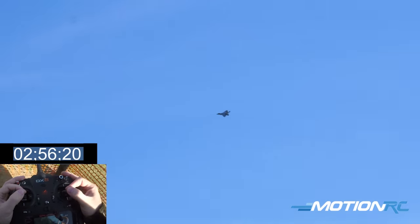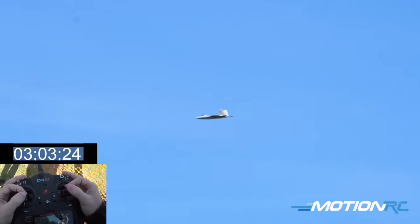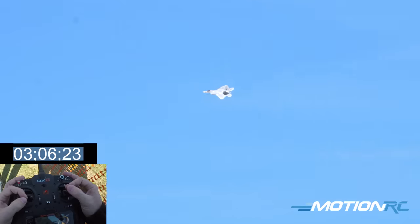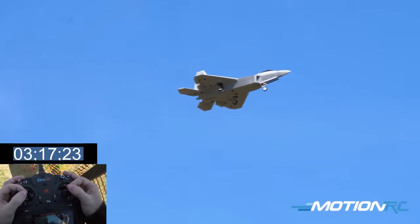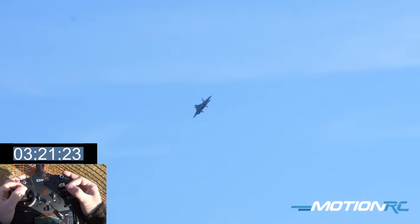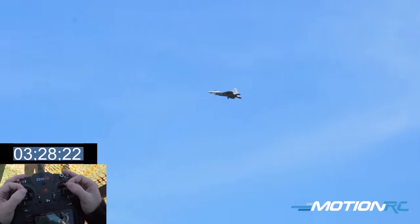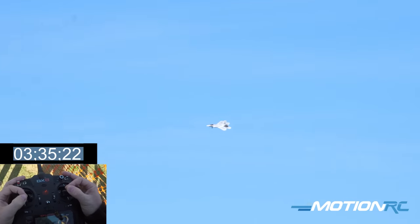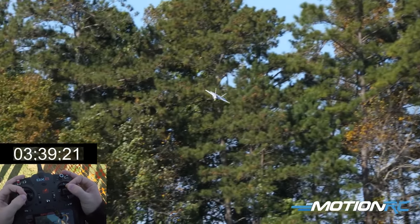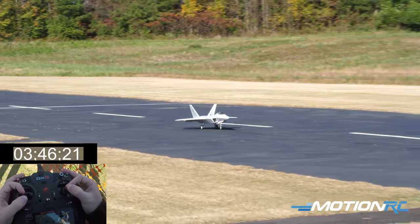One-minute warning on the radio. Going to set up for a dirty pass and show the gear. High rate selected since we're slowing the airplane down. Coming in with flaps — 55 selected. Gear selected; it'll come out at a nice scale speed. Down they come. With this blue box, like the L-39, you're going to get about a two-to-three second delay on your gear — just be mindful of that. Landing left to right. Just like that.